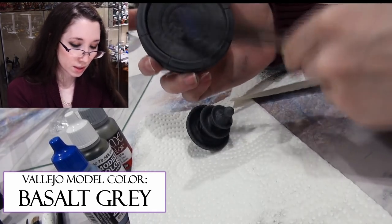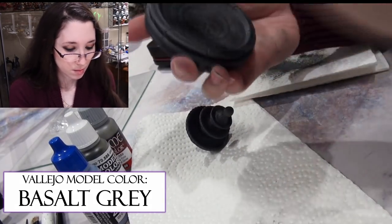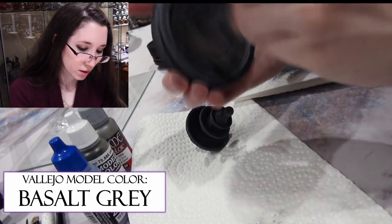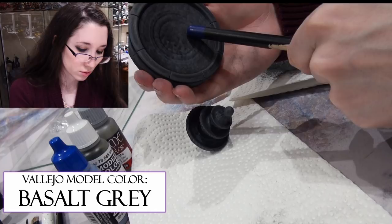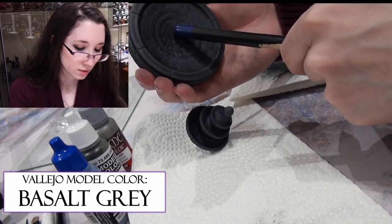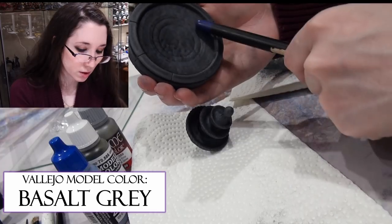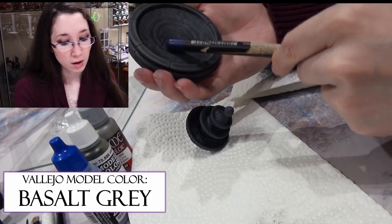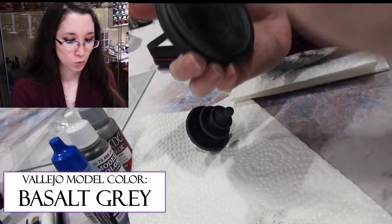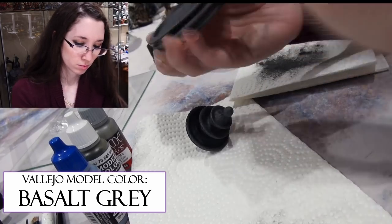Now this is going to be completely covered in water — my water effects. What I'm going to do is make certain that this area ends up darker than the surrounding, because this is going to be underwater. So it'll look the same color, but darker. That's what I'm going for — I think that will make a realistic effect.